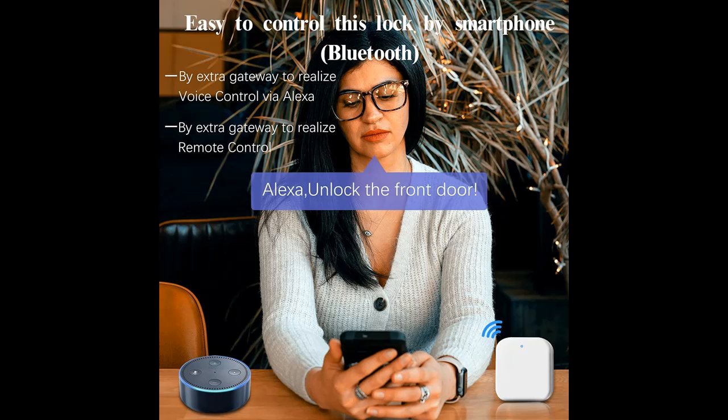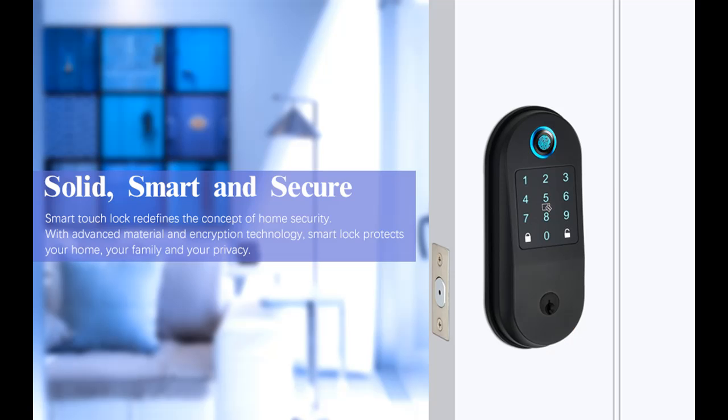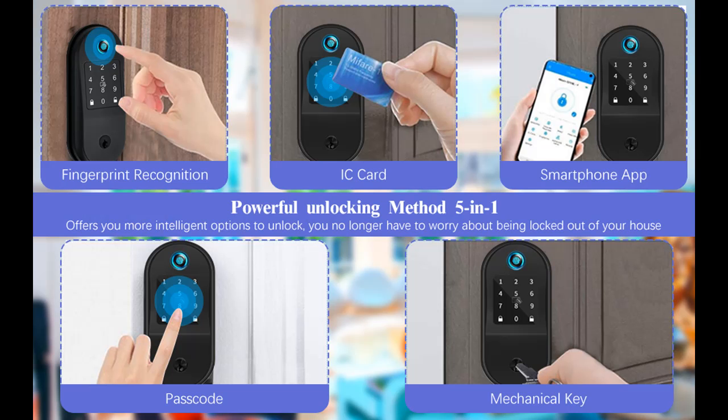Power-saving technology designed to last 4–6 months using high-quality 4AA batteries. In case of a dead battery, it can be temporarily charged through the USB interface — no worry about being unable to open the door.